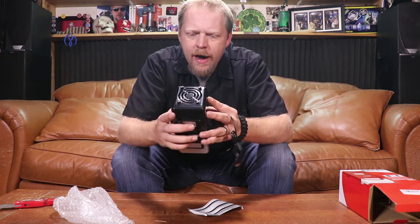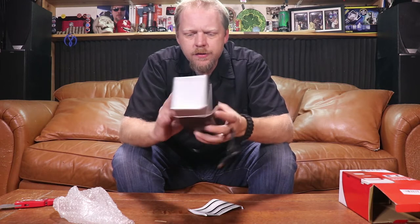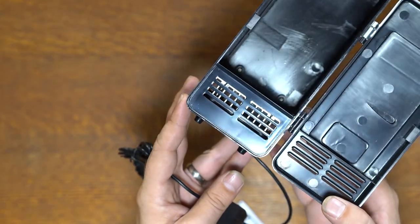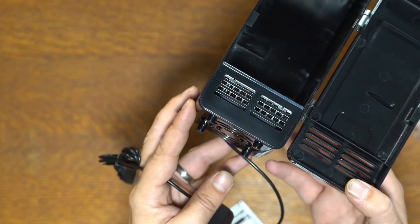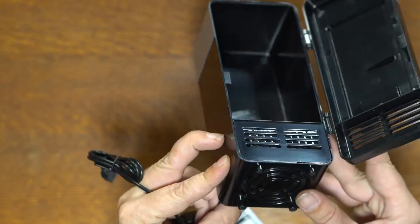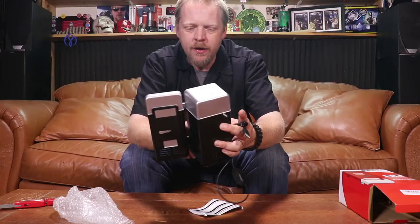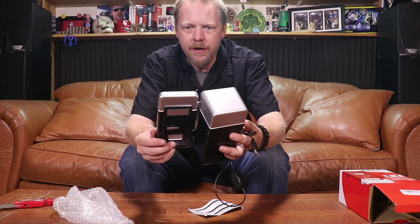I was kind of curious how the cooling works in it. If you take a look, you can see little cooling fins in there. There's a fan in the bottom, and that fan is just going to pull air through the cooling fins, thus cooling it and whatever metal thing is attached to it.